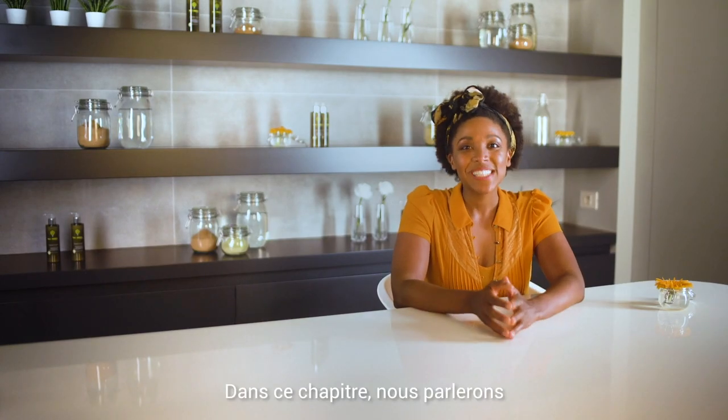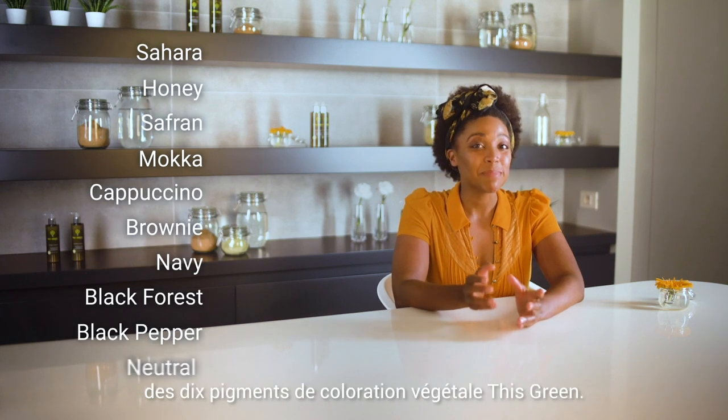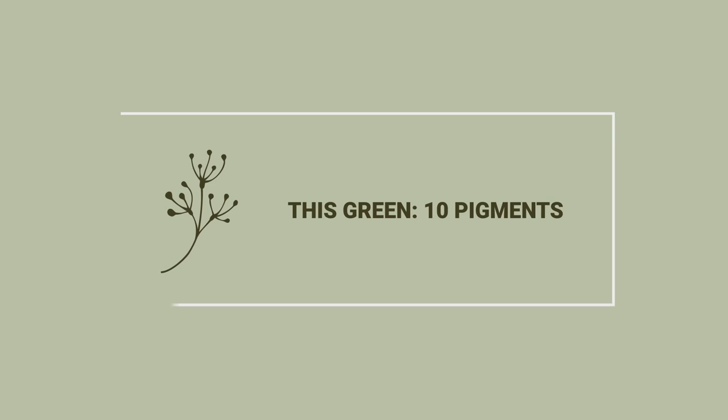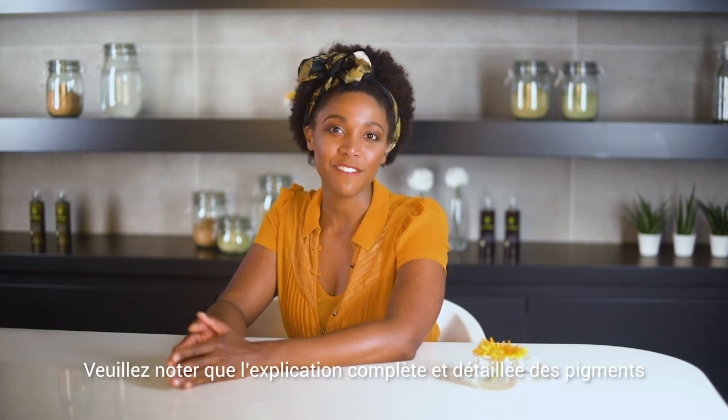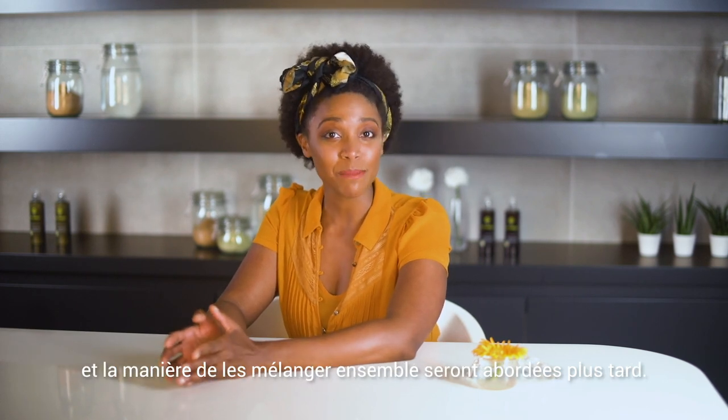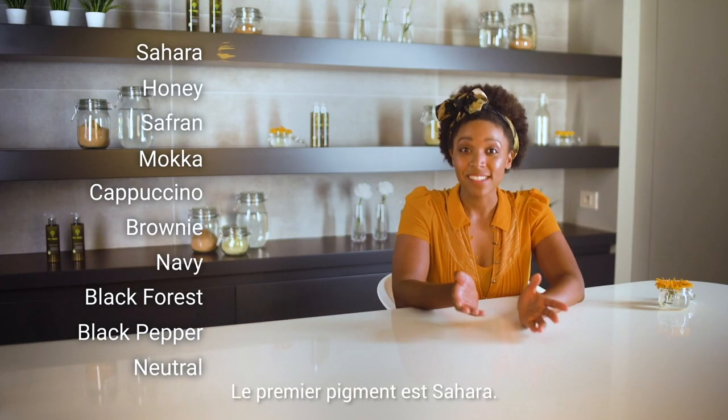In this chapter, we discuss the 10 plant dye pigments. Please note that the complete and thorough explanation of the pigments and how to mix them will be discussed later on. The first pigment is Sahara.